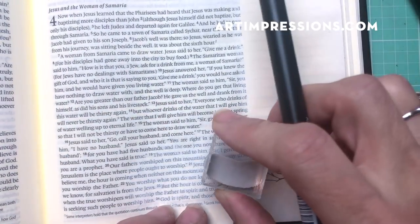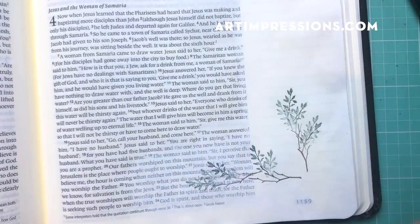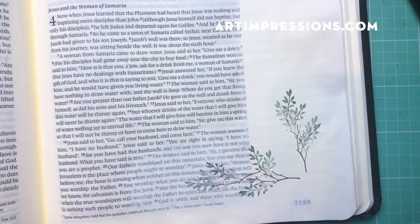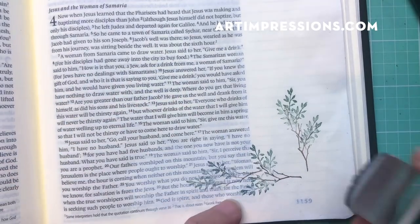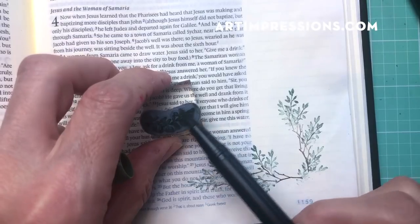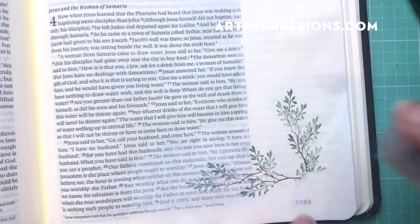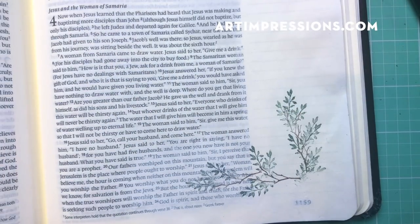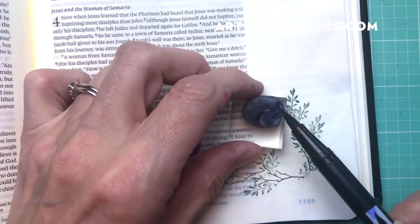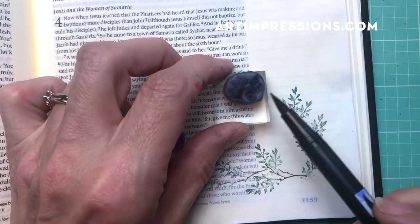I also like that it doesn't cover the text, so I'm always careful about that — I always want to be sure that I can see the text. Just put as much vine in here as you want. You can see we haven't added any water yet; we're just going to keep going and add water at the end.